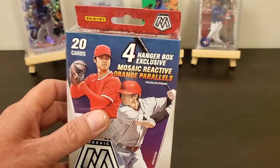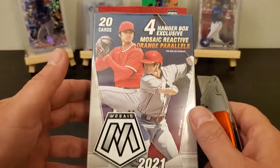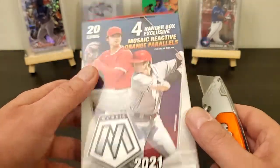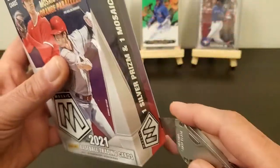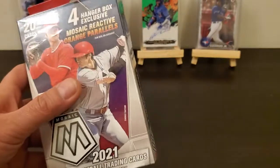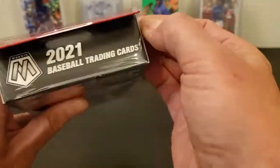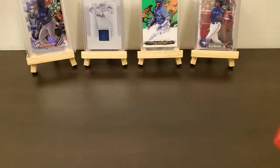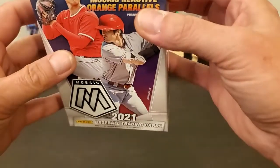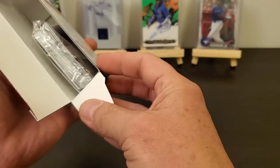It says four hanger box exclusive mosaic reactive orange parallels per box on average, but as you can see it's only 20 cards. I try not to buy too many of the retail Panini stuff since they decided to jack the prices up, but I'm trying to put the set together so maybe I'll get one or two out of this big old box for a little pack of cards.